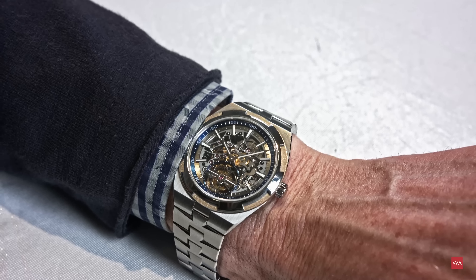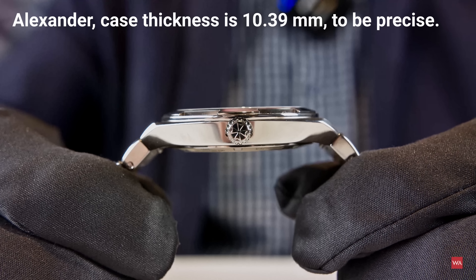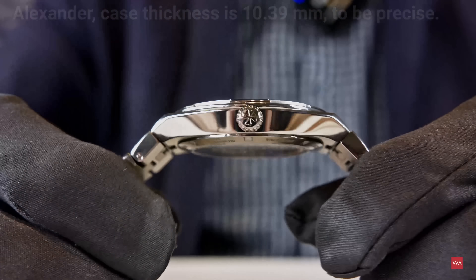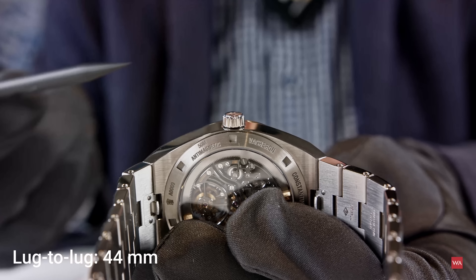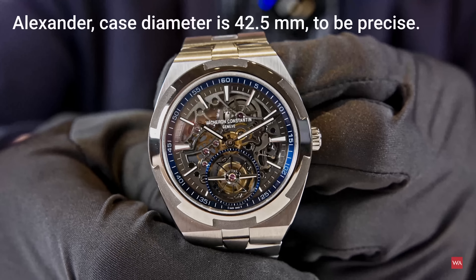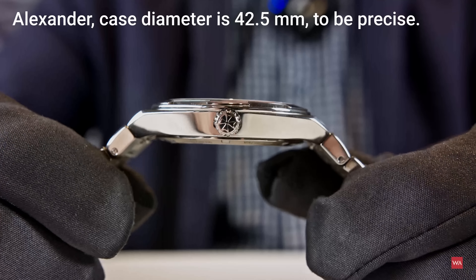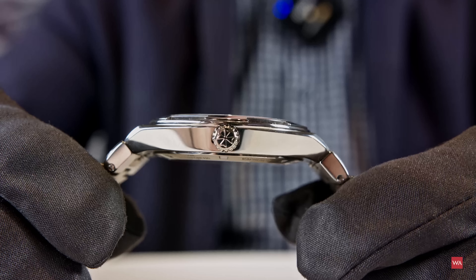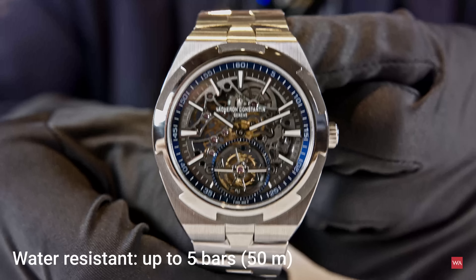Talking about slim — the thickness of the watch is 10.5 millimeters. Measuring from one end to the other end — there are no real lugs — the lug-to-lug distance is 44 millimeters. The case diameter is 43 millimeters. Super elegant shape. The Vacheron Constantin logo is engraved on the crown. It's a screw-down crown, and the case is waterproof up to 50 meters.